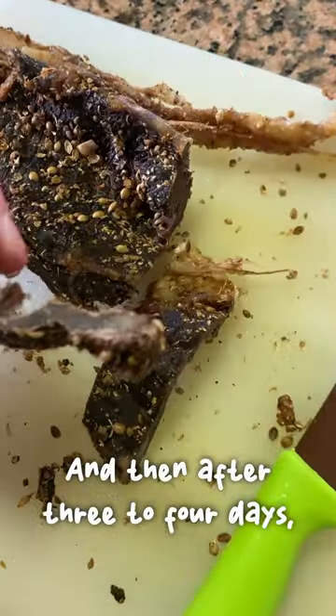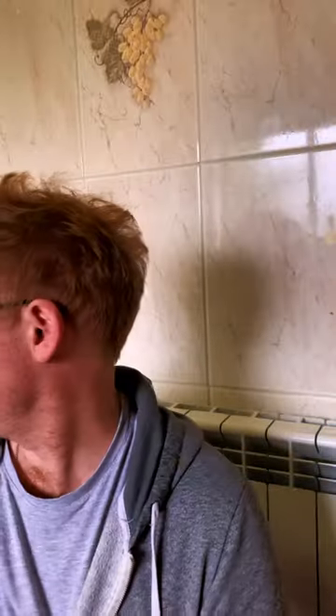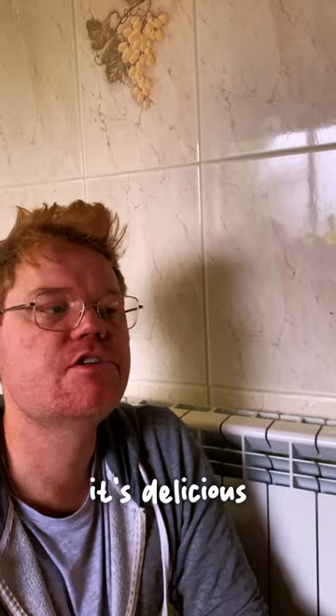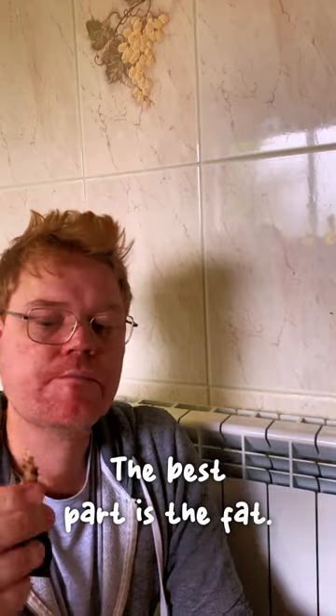After three to four days they're done and ready to eat. It's delicious. The best part is the fat. Unbelievable.